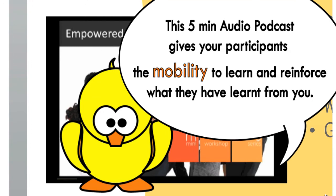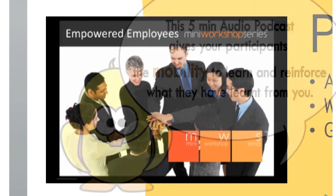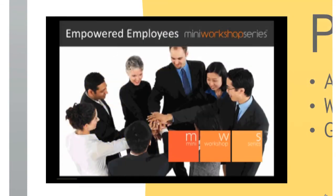This five-minute audio podcast can be played on any audio playback device, giving participants the mobility to learn and reinforce what they have learned from you. Especially for the audio learners, it's music to their ears as they can tune into the podcast at any time, anywhere. We are totally committed in providing learning reinforcement tools to help the participants take it from workshop to workplace.